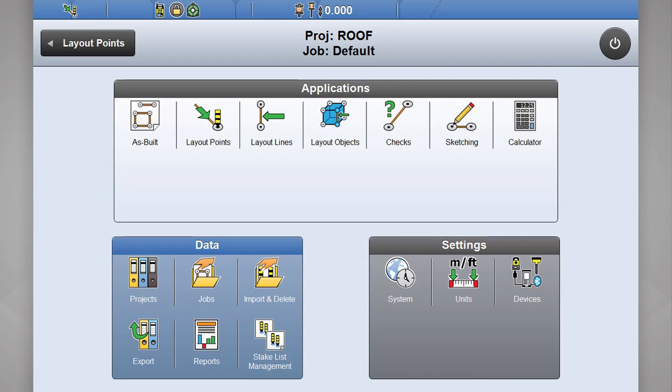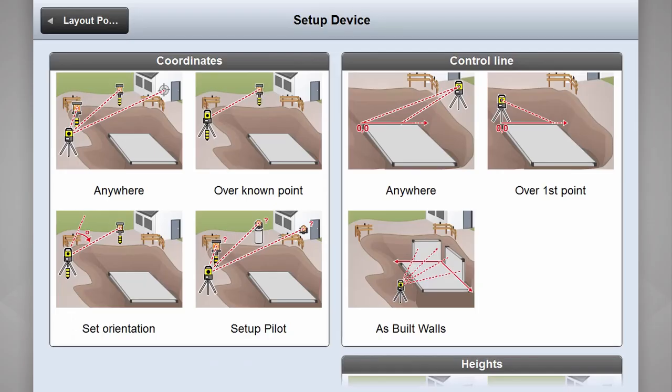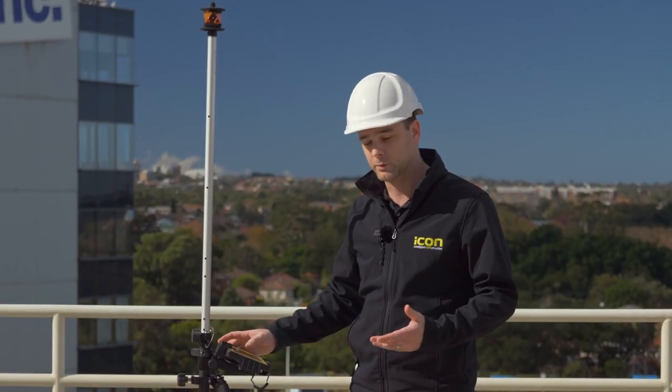From our home screen, we select our layout points app that we're going to be using. We select our little setup button at the bottom of the screen. Here you can see there are all your different setup routines, either with control line or coordinates, or even heights if heights are important to you on your job. So I'm going to select as-built walls.